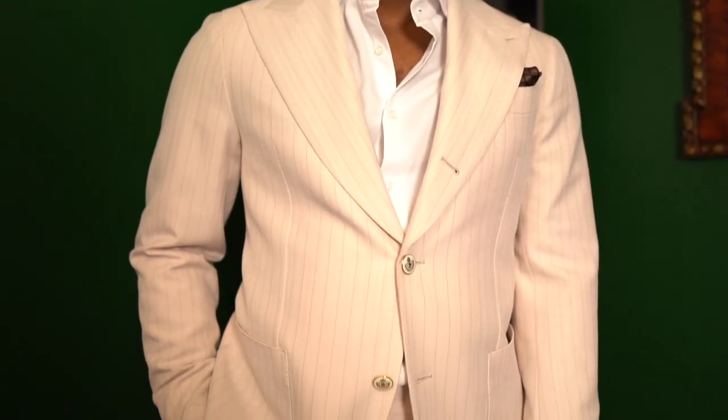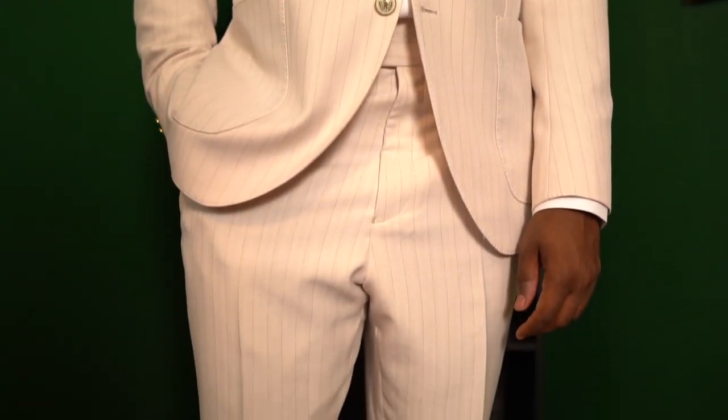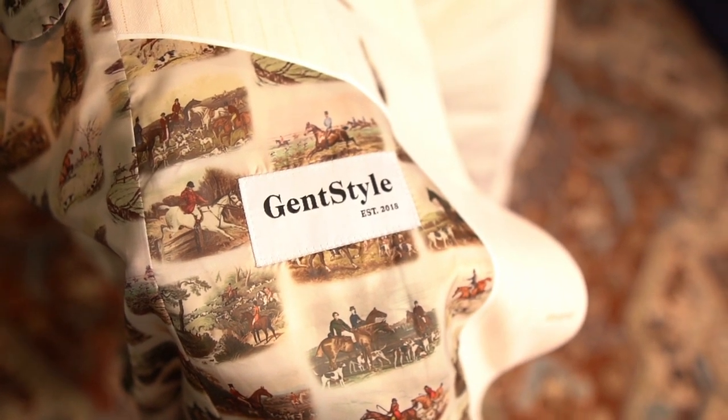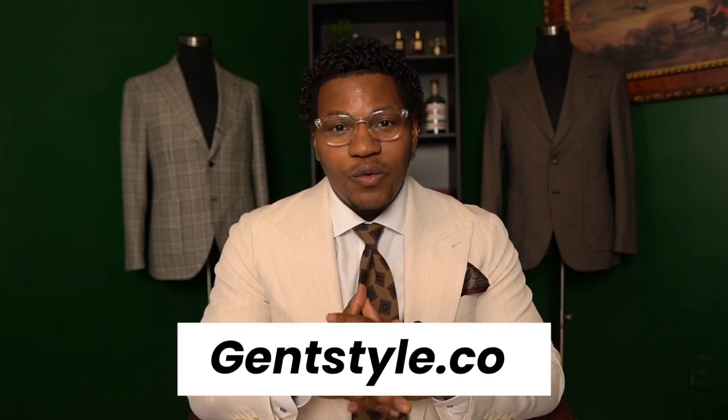So guys, just wanted to do a quick video touching on this suit. I think it turned out absolutely fantastic and it is my favorite from the collection. If you like this suit and you're interested in having one commissioned for yourself with your own desires and customizations, feel free to send me a DM on Instagram or visit our website down below: gentstyle.co. Looking forward to hearing from you. Thank you for watching. If you liked it, please be sure to like, subscribe, and share. I'm Robert, this is Gent Style, and I will see you in the next video.